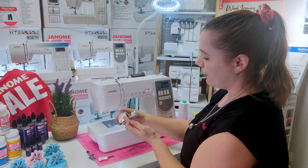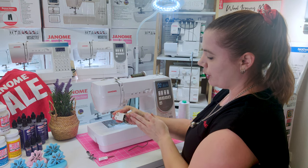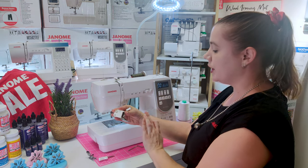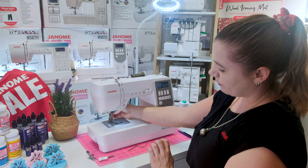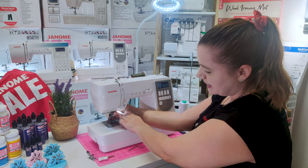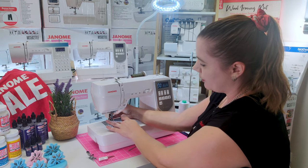When you put your walking foot on, make sure your lever is in the up position. With your lever in the up position, you need to wiggle this around the shaft, ensuring that it is sitting above your needle clamp screw.